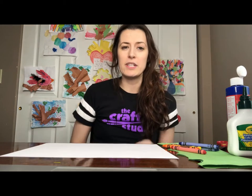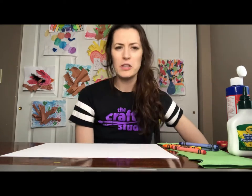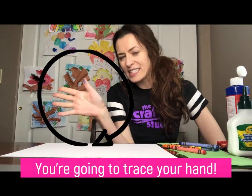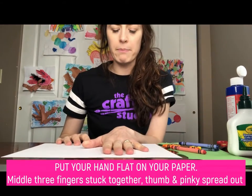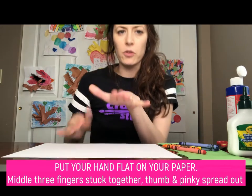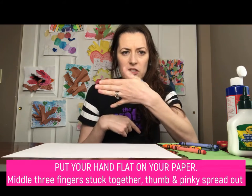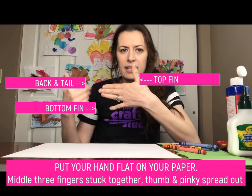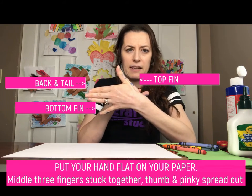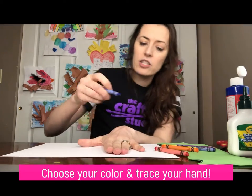First, you're going to trace something attached to you — we're going to trace our hand and make it look like a fish. Put your hand on your paper with your three middle fingers stuck together and your thumb and pinky spread out. Your thumb and pinky will be the top and bottom fins, the three fingers will become the back and tail, and the wrist area will be the fishy mouth. Take whatever color you want and trace it.